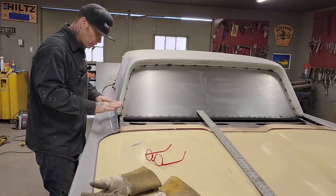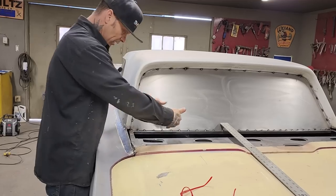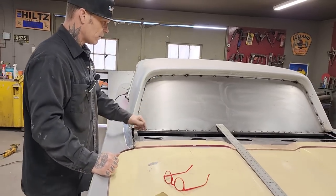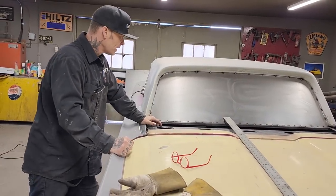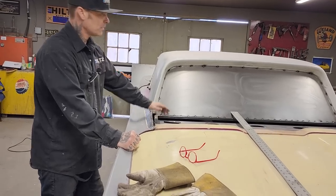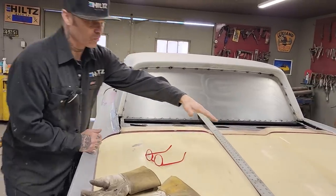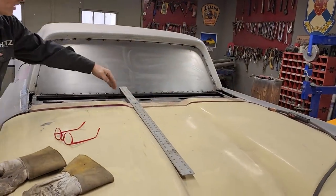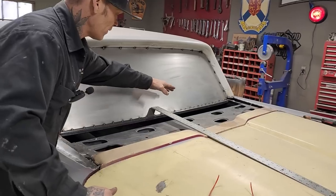The round rod gives me some strength, and it gives me a place to weld the sail panel over on this edge when it comes time. On the sail panel, I said yesterday I'd like to see that in one piece. That seems like it would be a hard piece to make in one piece, because this is wider down here than it is up here, so it's got to continue getting narrower when it comes up to the center of the window.